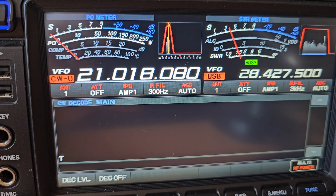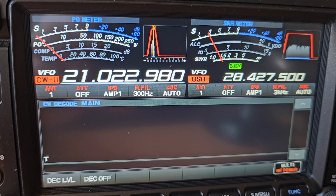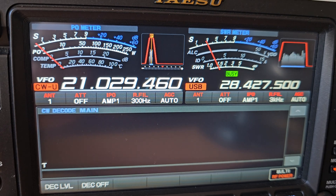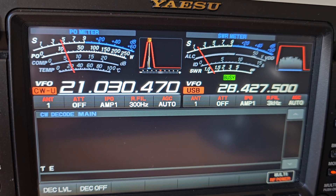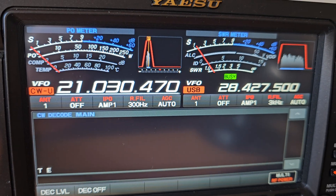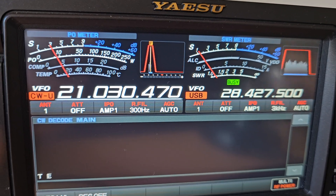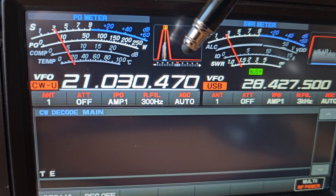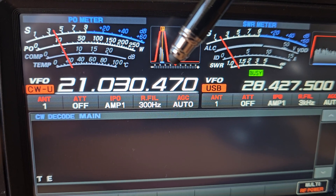So let's find a CW signal. I've found one — what we need to do is get the indicator flashing in the center of the band display.